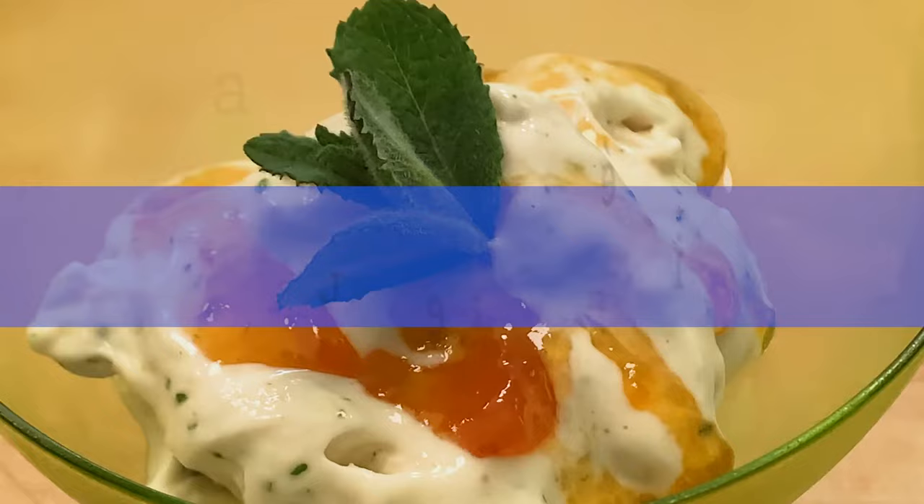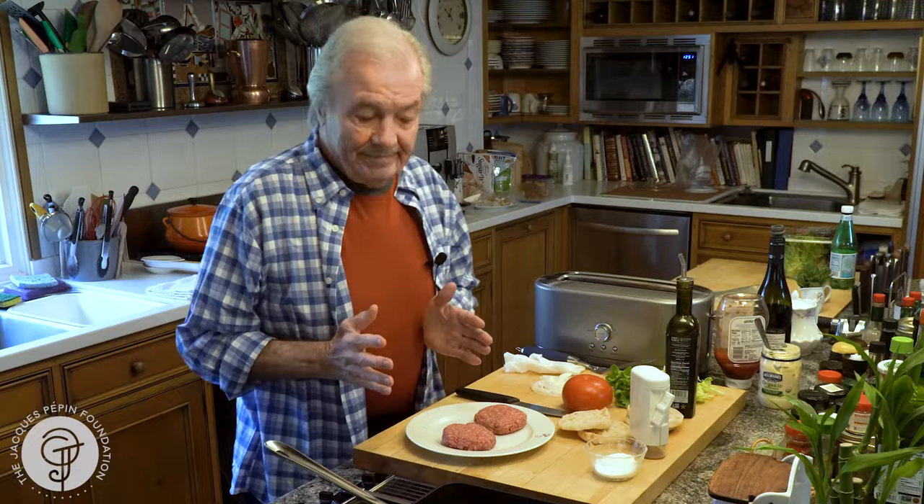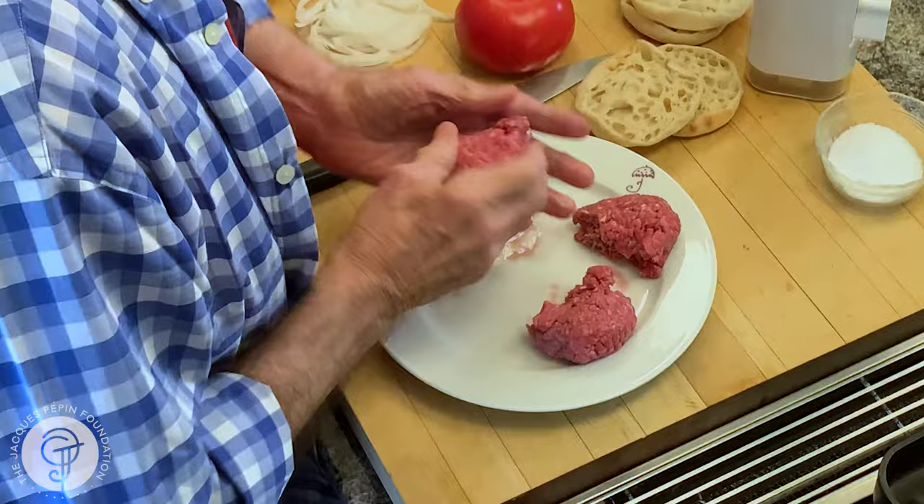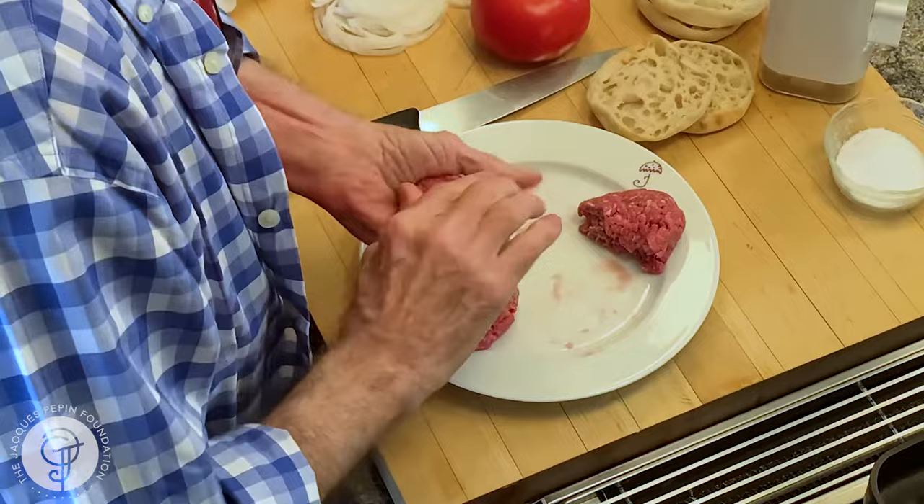Hi, I'm Jacques Pépin and I'm cooking at home. I love hamburgers. Those are regular hamburgers — I bought four ounces too, but I always have a hard time putting that in my mouth. So I'm going to do it a bit differently for you today. Those four-ounce hamburgers are going to become two-ounce hamburgers, and I'm going to do that on English muffins.